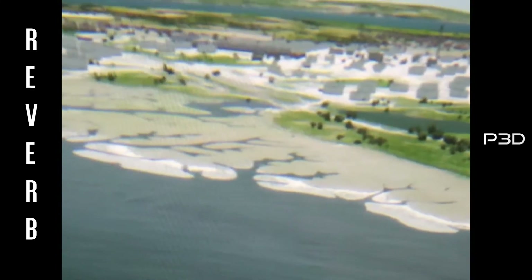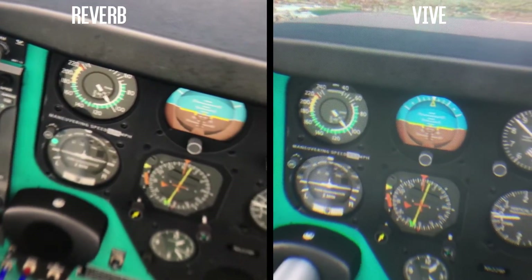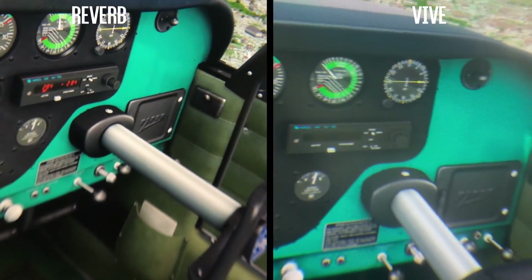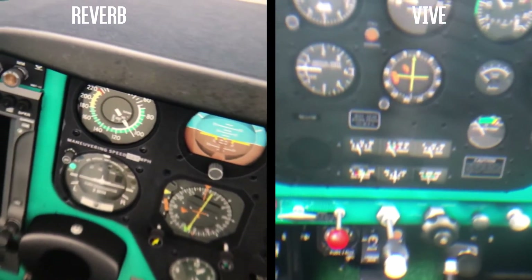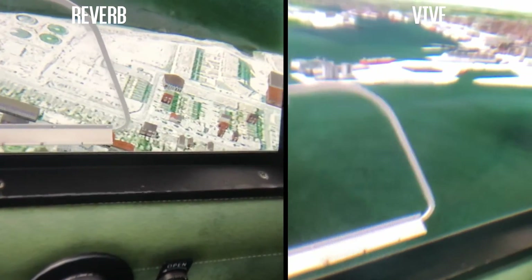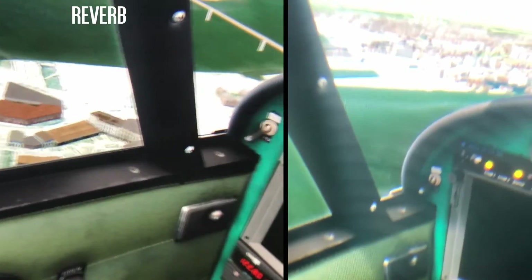Perhaps because the headset is so light, I was very conscious of the weight of the cable. Also, having the junction between the cable to the PC and the headset very close to the back of the headset is not the best design feature in my opinion. Whilst the headset is very comfortable, it does take a little bit of getting used to making sure the headset fits straight on your face — it's all about where you position the back straps.